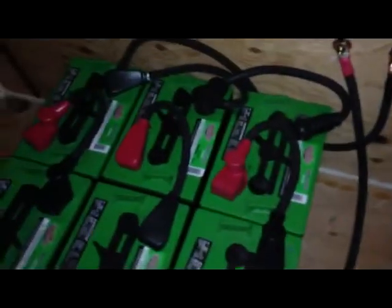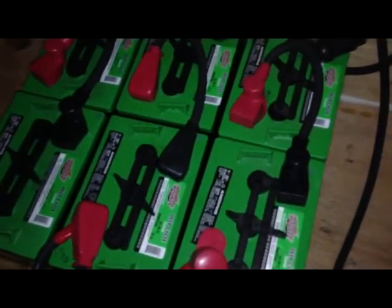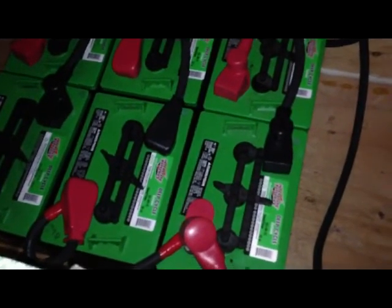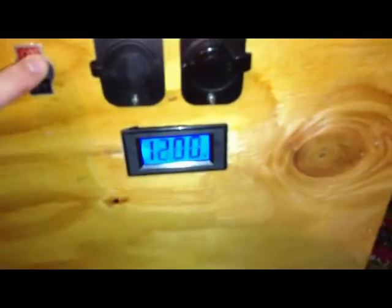Here's the battery bank — this is 700 amp hours at 12 volts. It uses 6-volt batteries wired in series to make 12 volts, then in parallel to bring three sets together for a total of 700 amp hours. Voltage is sitting at about 12.